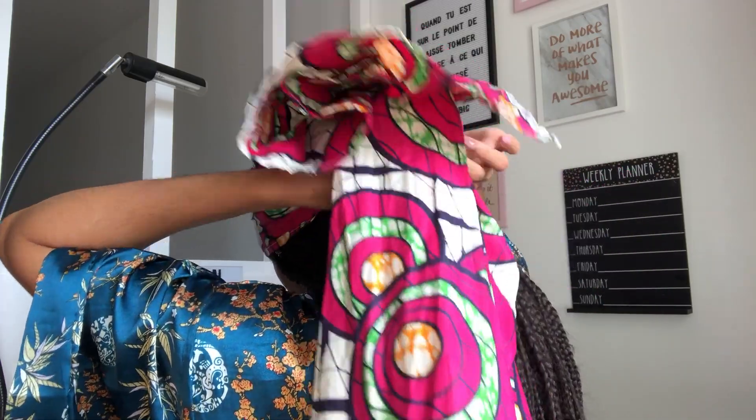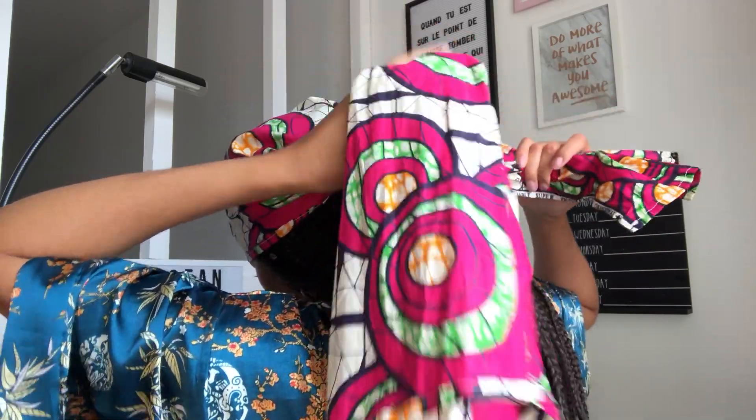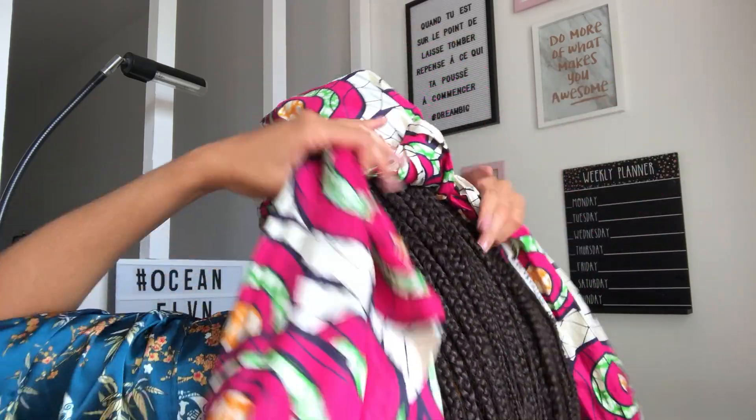On passe à la quatrième manière d'attacher. Vous venez tout simplement prendre le milieu de votre rectangle, vous le placez comme ceci sur votre tête, et on va venir faire un nœud. Vous arrangez bien, vous serrez quand même un petit peu — pas trop comme je vous ai dit tout à l'heure, on n'est pas là pour être ligoté. Donc là, vous venez faire des twists comme ceci, on twist, et on vient juste le placer comme ceci sur le côté. Le rentrer à l'intérieur, et c'est aussi simple que ça.